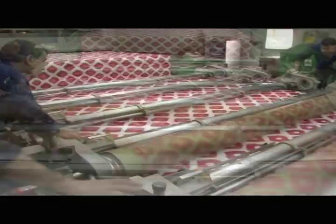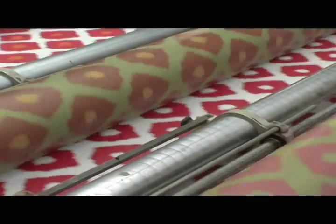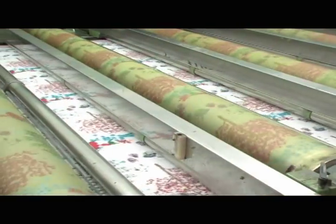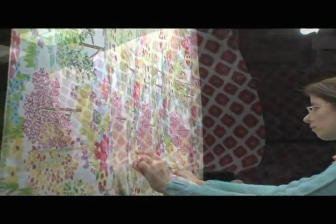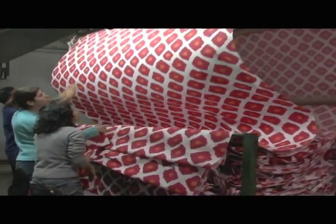The screens will be put on the machine, colors will be prepared and adjusted, and we will start the printing. The best moment is to see the material with all its width coming out of the machine and see if you succeeded in your work.